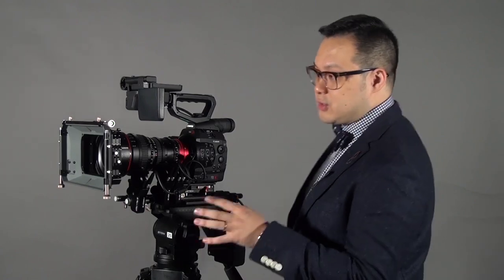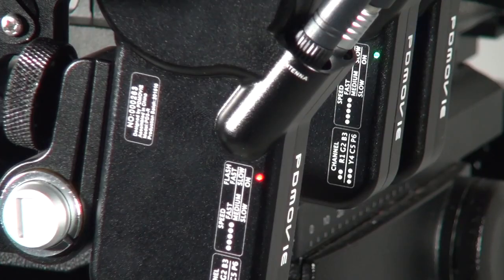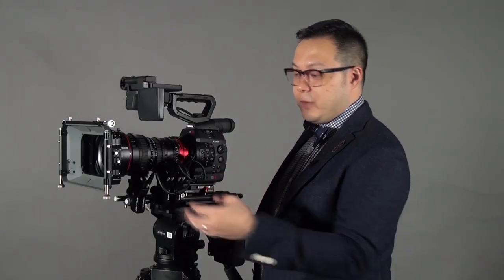What's the difference between this and the previous version, and maybe with the other products? You know that there are a lot of wireless follow focus systems and they will have a receiver, and then maybe connect all the motors on it with power and everything. But now, this version — this generation of PD Movie — they have already built the receiver into one of the motors. So that means you get a much tidier setup with fewer cables running around.